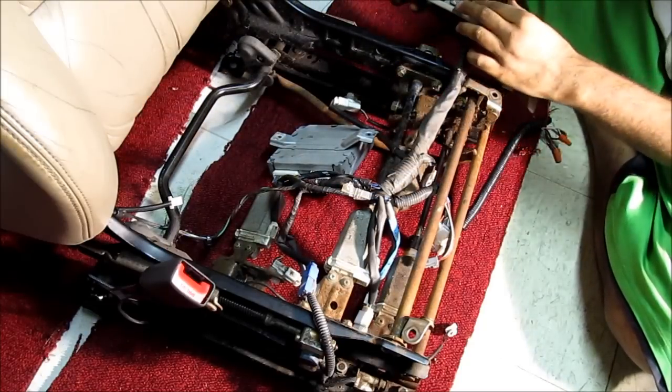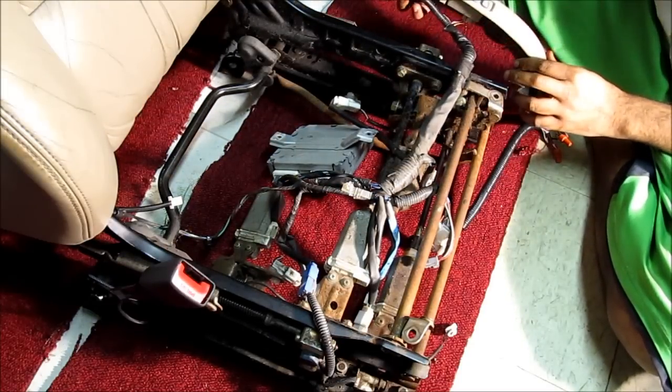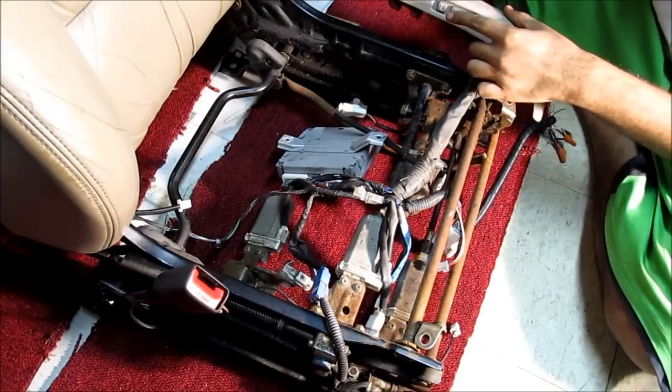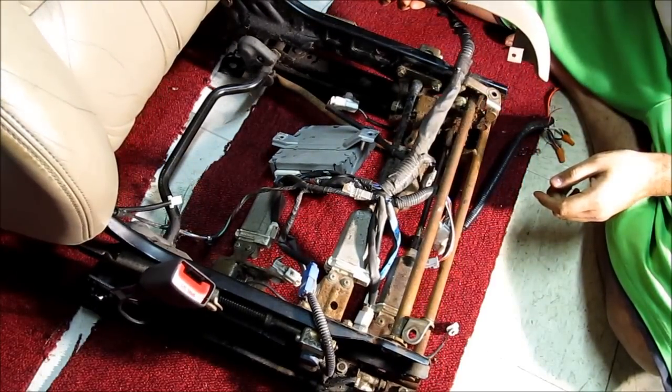So for example, if I set this current position and then move the chair, and then I press one again, it will automatically go back to that exact position.